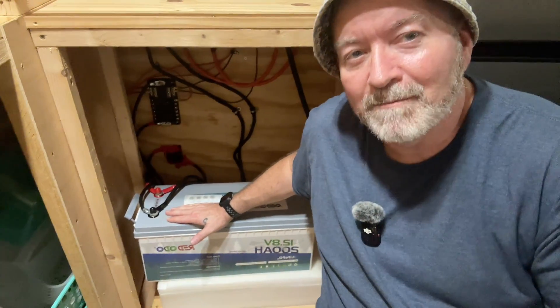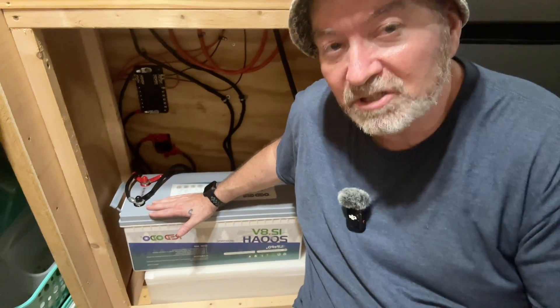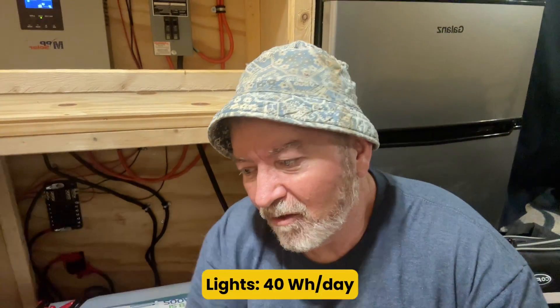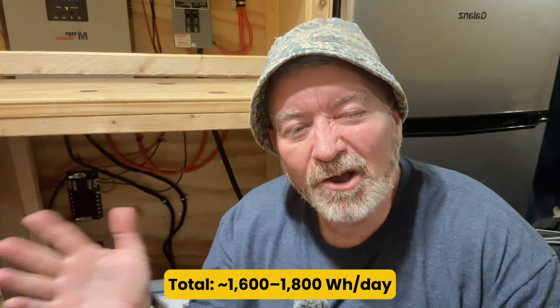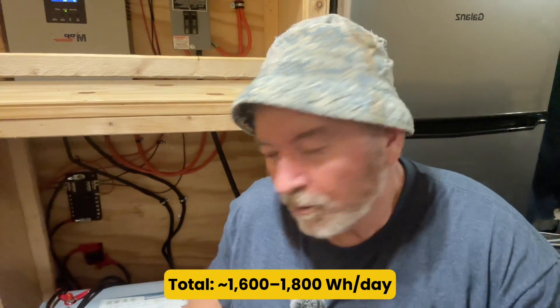Let's put this to use with a real-world example. Right here in my cargo trailer camper, I've got a Red Odo 12-volt 200 amp hour lithium phosphate battery — that's 2,400 watt hours of stored energy. I use it to run a 50-watt mini-freezer 24 hours a day, which is about 1,200 watt hours. LED lights add maybe another 40 watt hours. Phone chargers, a fan, and sometimes a laptop — let's say around 300 to 500 watt hours. Altogether, that's about 1,600 to 1,800 watt hours per day. To recharge with solar, I need about 400 watts of solar panels in good sunlight for at least 5 to 6 hours — that's enough to top me off each day in the summer.